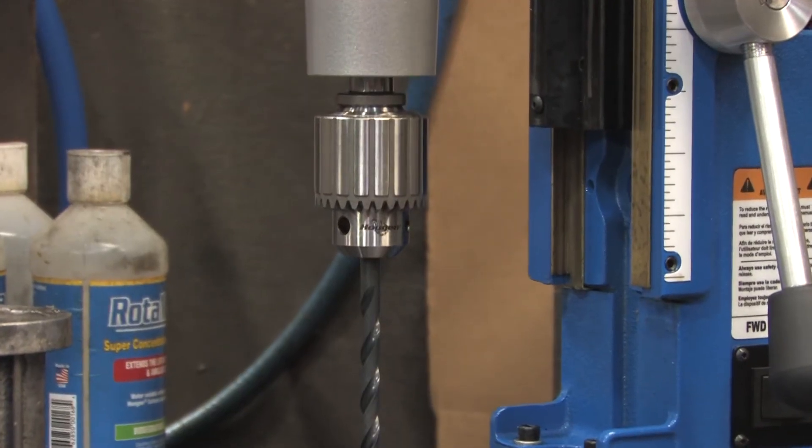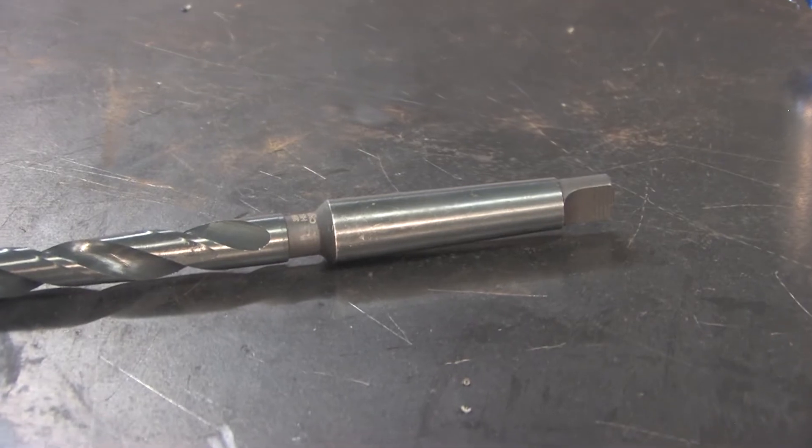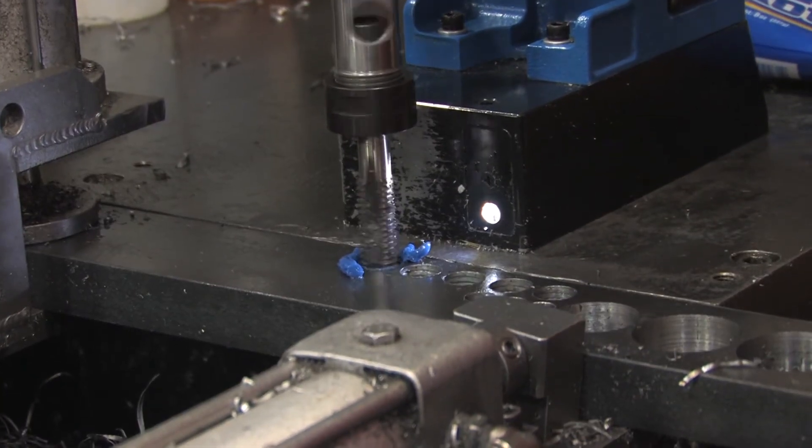Not only can you drill with annular cutters, but you can quickly change to use drill chucks, taper shank twist drills, ream holes, and because the motor has forward and reverse, even tap holes.